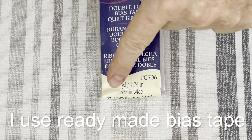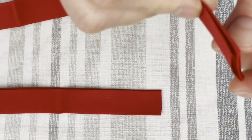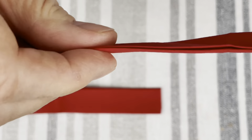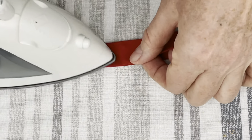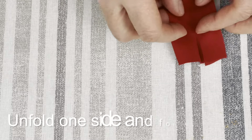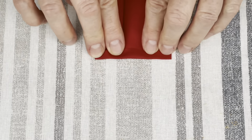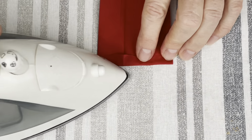Now let's take a look at the bias tape. This is the one I use — I need 37 inches of it. The ends are usually not clean and the edges are not aligned, so I iron it together to correct all of that, all the way down until all 37 inches are taken care of. To prepare the ends of the bias tape, I unfold one of the folds lengthwise and then make a fold at the very end and iron it down.